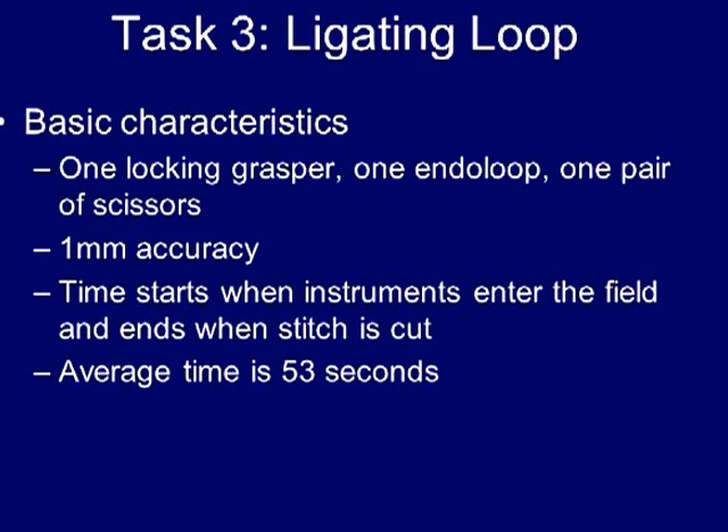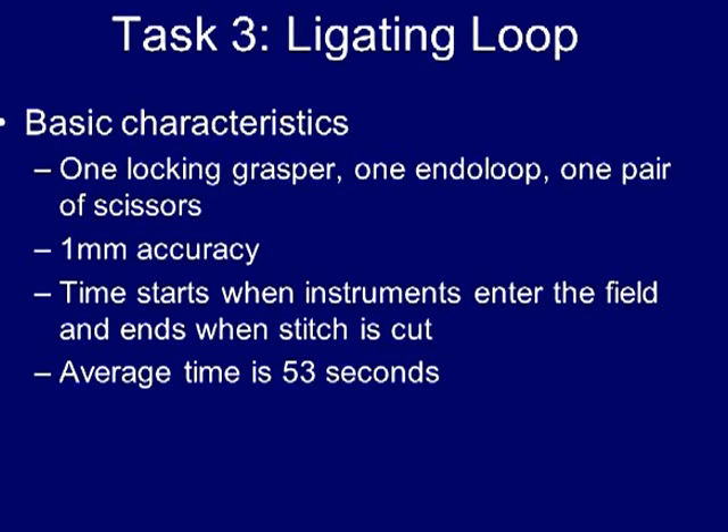The ligating loop must be placed onto the target within one millimeter of accuracy of the indicated line, as will be shown in the exercise demonstration. The time for the exercise starts once the instruments enter the field of view and ends as soon as the end of loop stitch is cut. The average time to completion is 53 seconds.